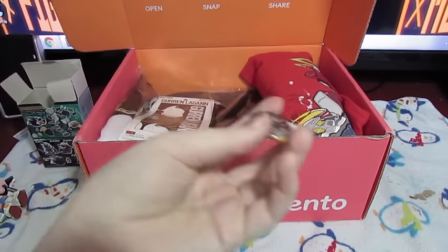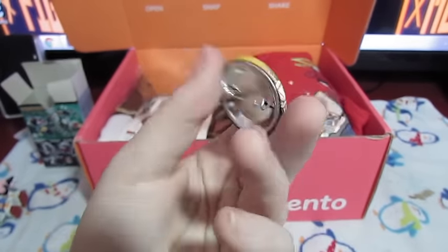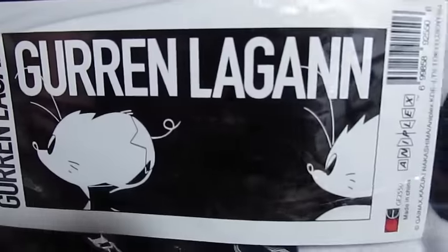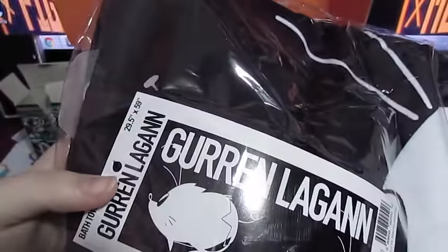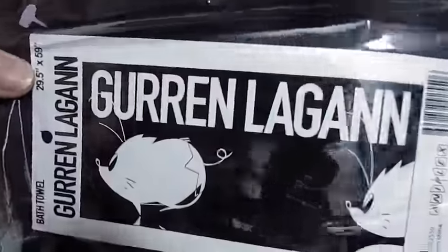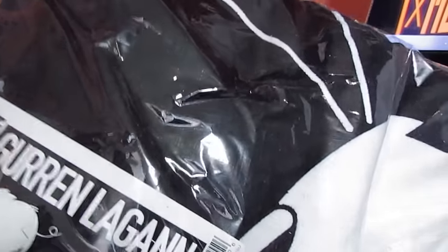Let's see what else we have. Looks like we've got our monthly pin, which is the Akibento March Mecha 2016 pin — pretty cool! And it looks like we've got a towel. That's pretty legit. I'm not familiar with this character, but it's from Gurren Lagann. I haven't seen Gurren Lagann yet — I've only seen one episode and that was like ten years ago. Clearly I need to brush up on all of my classic anime viewings!